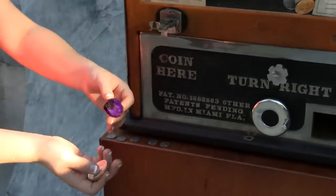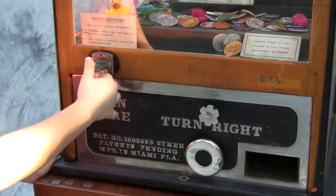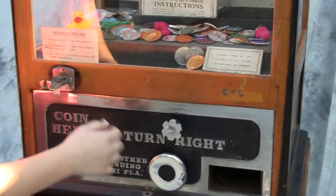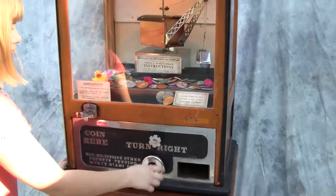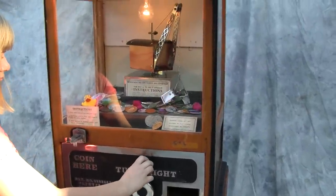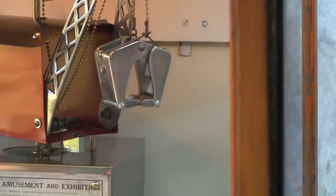Let's try it again. This time we will use the smaller wheel on top. We'll turn that, but we'll also be able to move the boom. We see that the boom adjusts. We got another coin — oh no, we got nothing.